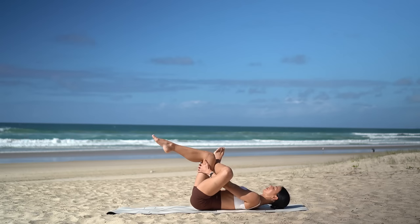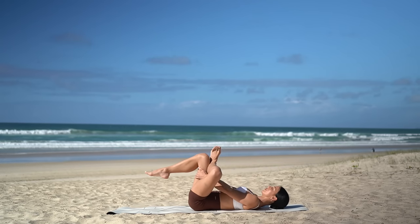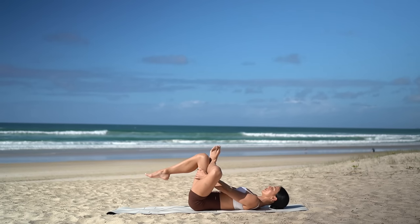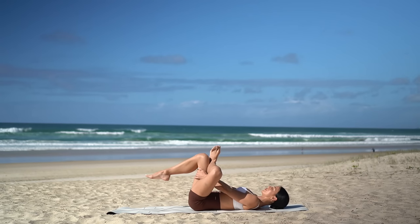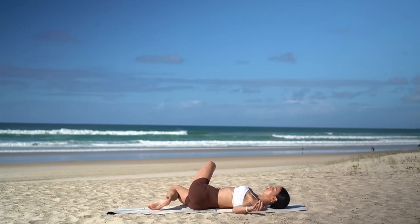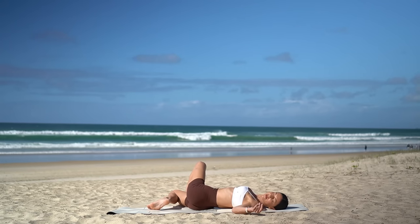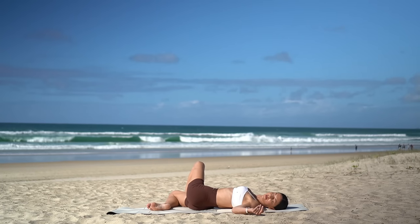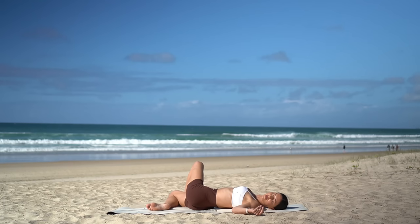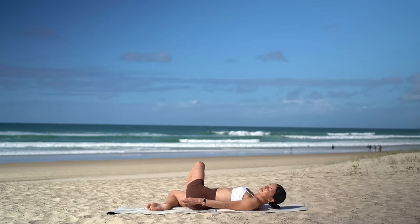Cross your left foot over your right thigh and hug your right leg in towards your chest as you open your left knee. Then set your right foot back down, release your arms out by your side, and drop your legs over to the right as you look over your left shoulder.